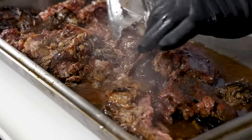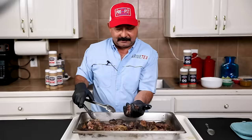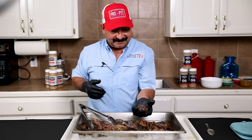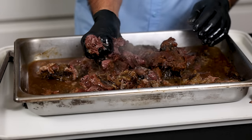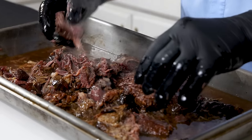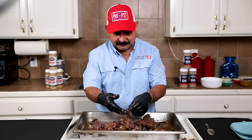I'm going to go through here and take out some really big fat pieces — we don't want to eat that, it's already done its job and flavored the meat. Look at that, it just falls apart. We're going to get some of this fat out of the way and put the meat back in. This turned out fantastic, folks. Just fantastic.